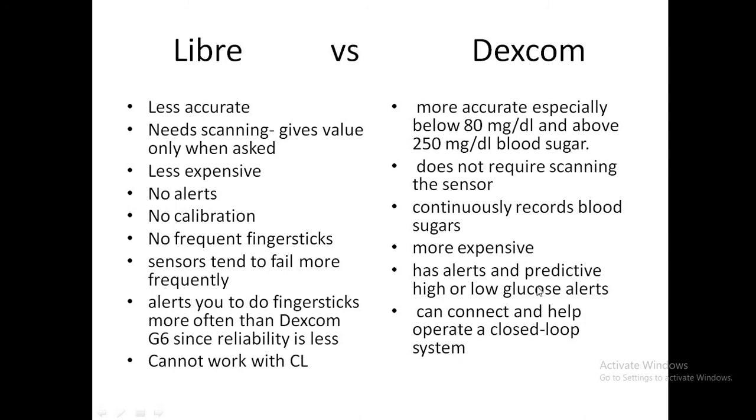Dexcom has alerts and predictive values indicating whether glucose is trending up or down, and it can sync with a closed loop. The Libre 2, which was expected, could have alerts, making it more helpful when it becomes available.